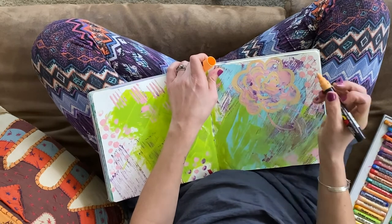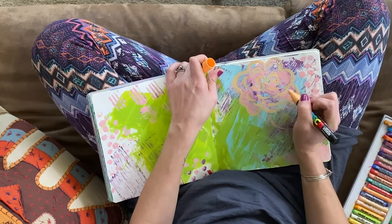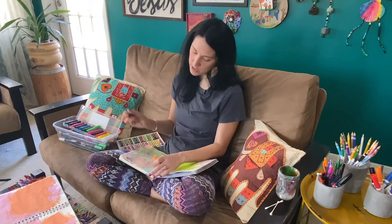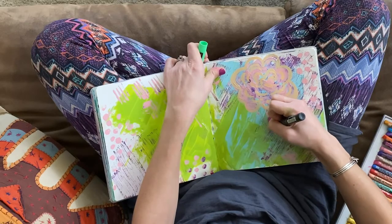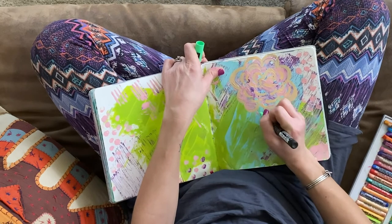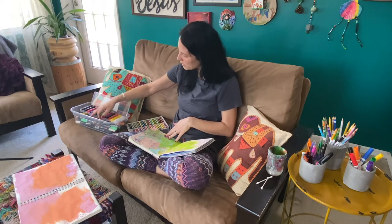It's okay if it smears a little bit — remember, you're enjoying it for the process. This is something you can easily do as you watch a movie with your family, listen to church online, or hang out with your kids. You can see the green doesn't show up a lot here, so I'm going to switch it out and get something darker.